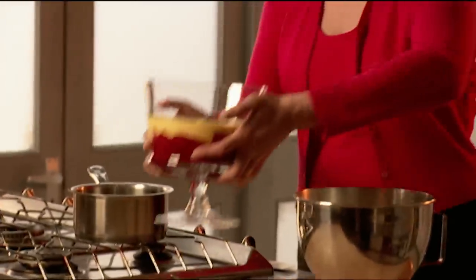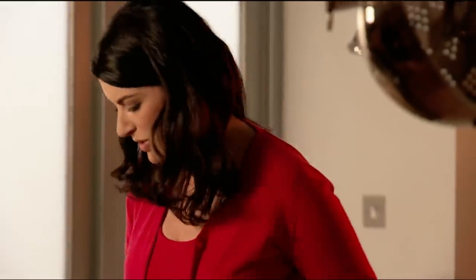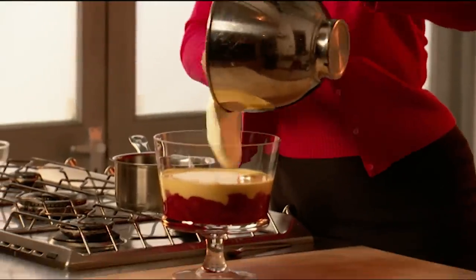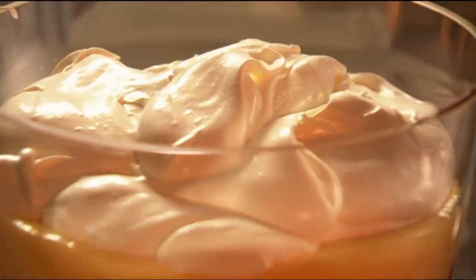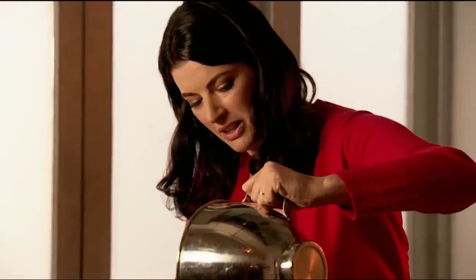I've let the trifle chill a bit so the custard is now nice and firm, which will support the whipped cream. This goes piled on on top. I don't like it whipped too thickly — the whole thing is more dreamily voluptuous when it's like this.